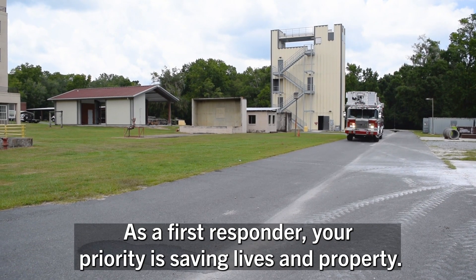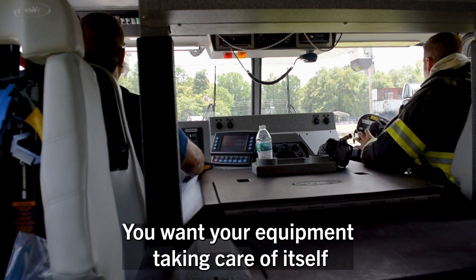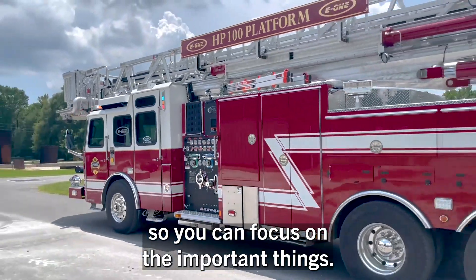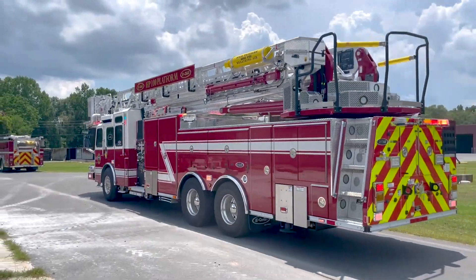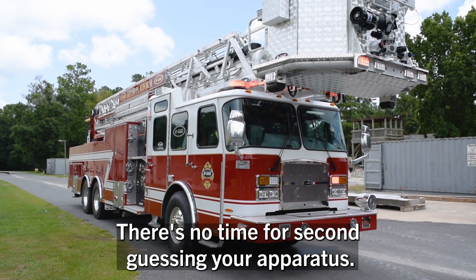As a first responder, your priority is saving lives and property. You want your equipment taking care of itself so you can focus on the important things. When you need your pump engaged, there's no time for second-guessing your apparatus.